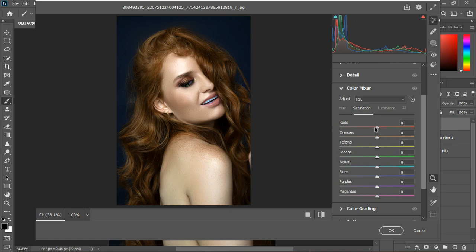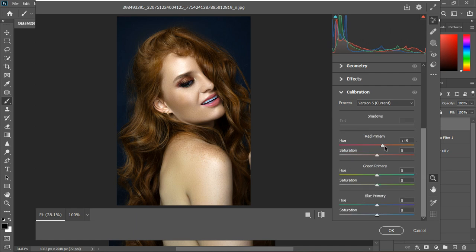In the Color Mixer, I want to work on the lips. I'll go to the Hue tab, make sure the reds are set, then go to Saturation and increase the saturation of the red channel. For orange, it's affecting the hair, so I'll leave it. I'll reset that and take up the yellows just a little — somewhere around 4 should be fine. Then I'll check the Calibration panel to see which fits the image better.